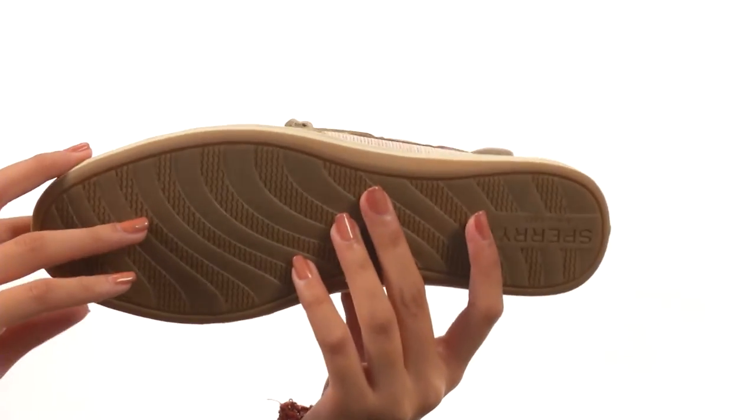Everything comes together on a durable rubber outsole. Add a classic touch to any of your outfits with the help of Sperry Top Sider.